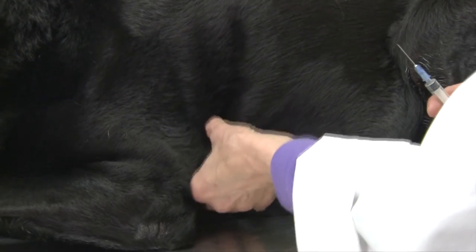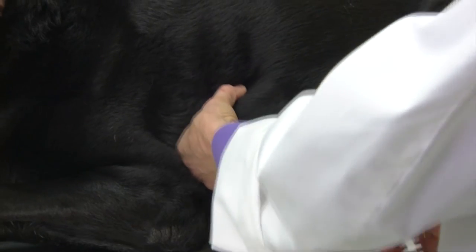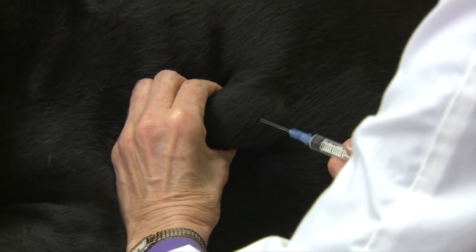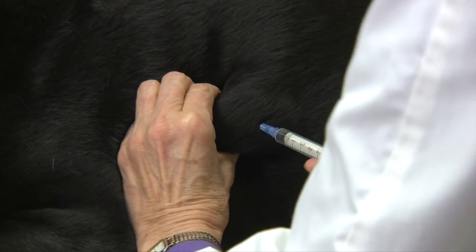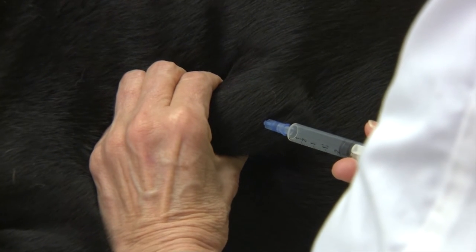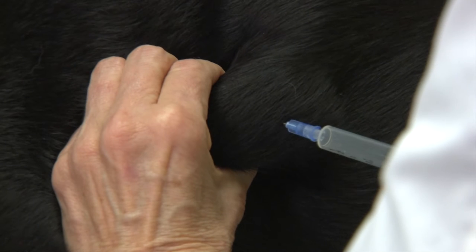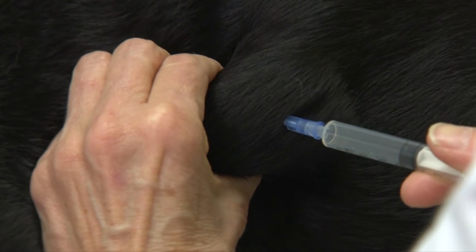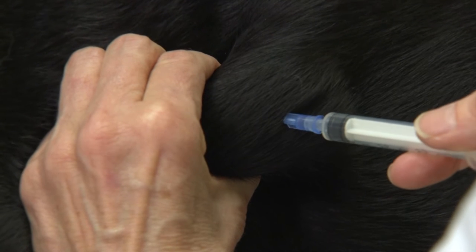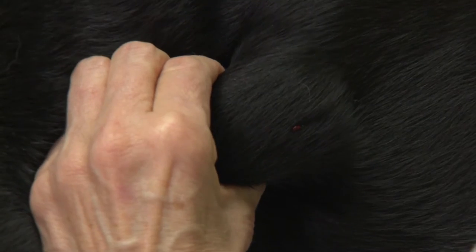You want to immobilize the mass in your left hand — for me, I'm right-handed. We will insert the needle into the mass, then apply as much negative pressure as we can. Then we will redirect that needle within the mass usually two to four times, release the pressure, and then withdraw the whole unit from the mass.